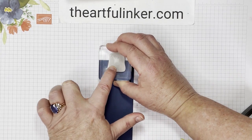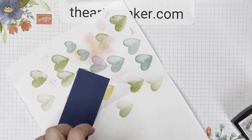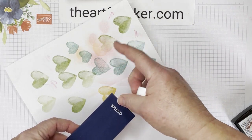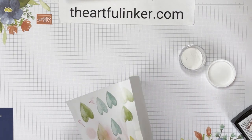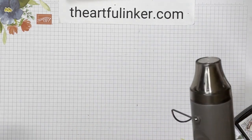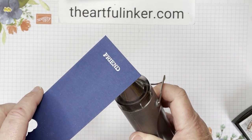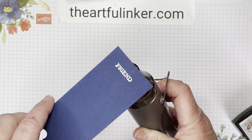That looks centered-ish. And then we're going to use a piece of scrap paper and sprinkle on some white stamping embossing powder. Let's give this a little bit of a flick. It's humid here today, so I've got a few extra grains that want to stick to my cardstock. And grab my heat tool and heat it up.